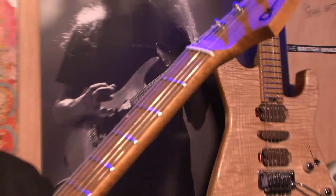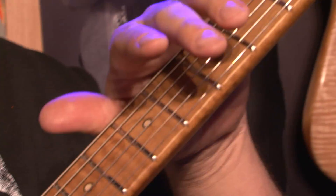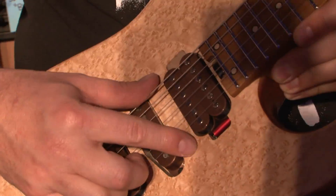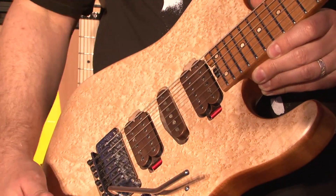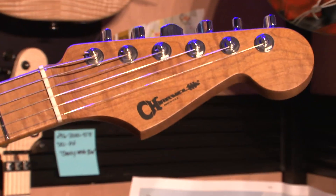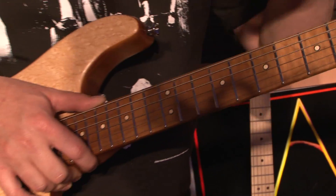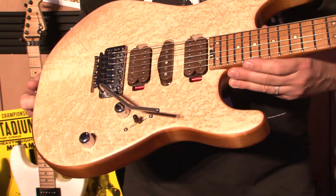We have a quintessential Charvel neck, which is basically a compound radius maple — this happens to be caramelized maple, which is kilned. It's rolled fingerboards, extra jumbo stainless steel frets per Guthrie, 24 fret on a San Dimas body, which we don't do a lot. We're doing it for this model. High contrast inlays — that came from the first proto we sent Guthrie. He couldn't see the maple dot on top of the caramelized maple, so we put a nice little ebony ring around it, and it totally pulls it out and is very helpful for a visual reference.